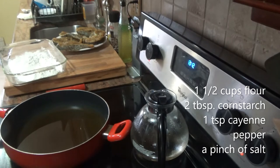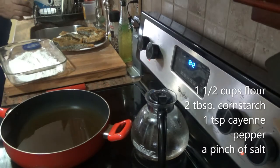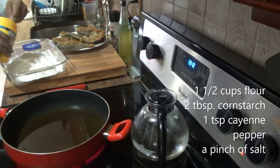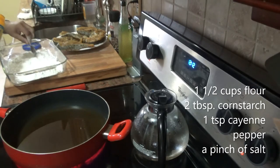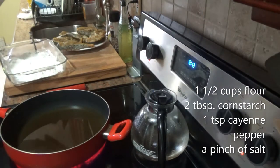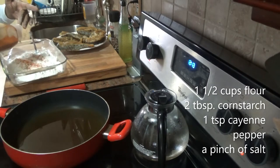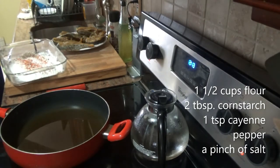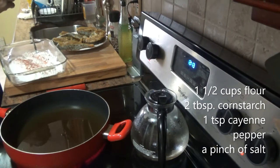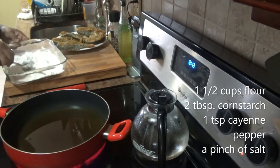I'm preparing a light flour mixture — a cup and a half of flour and two tablespoons of cornstarch, just to give it that crisp. I'm going to season the dredging mixture with about a teaspoon of cayenne pepper and a pinch of salt, just to give that crust a little flavor. Mix this all together.